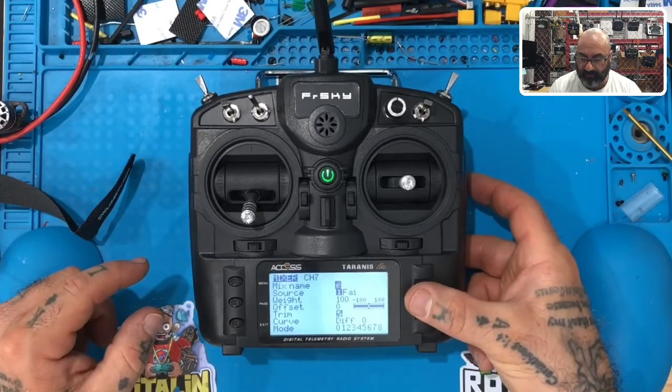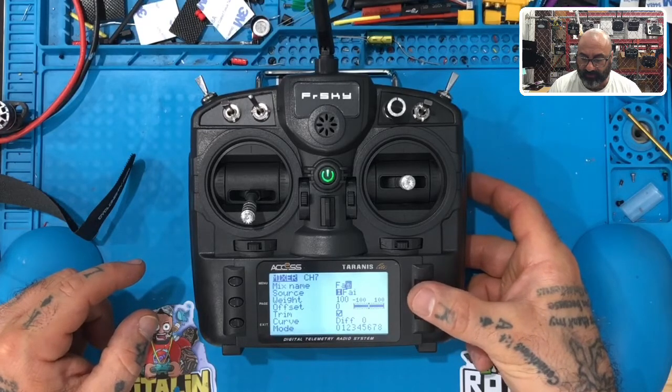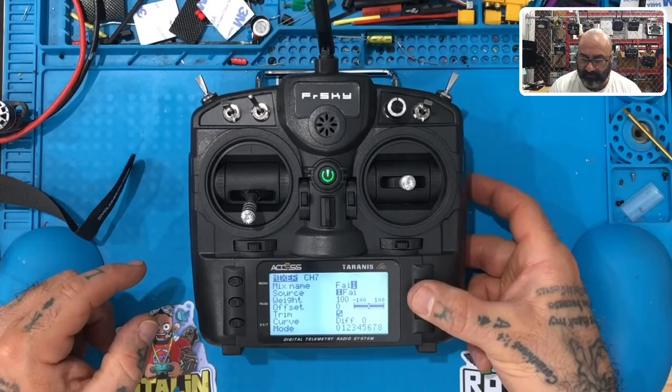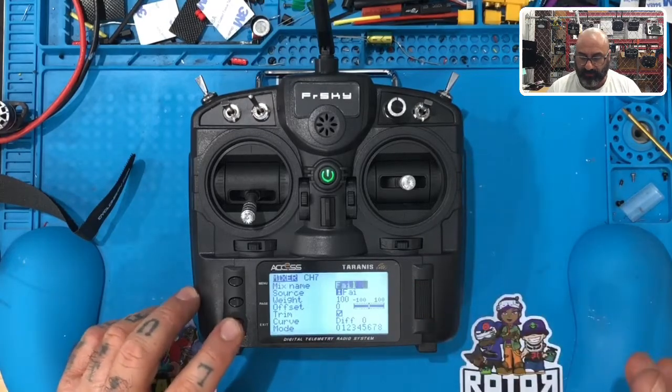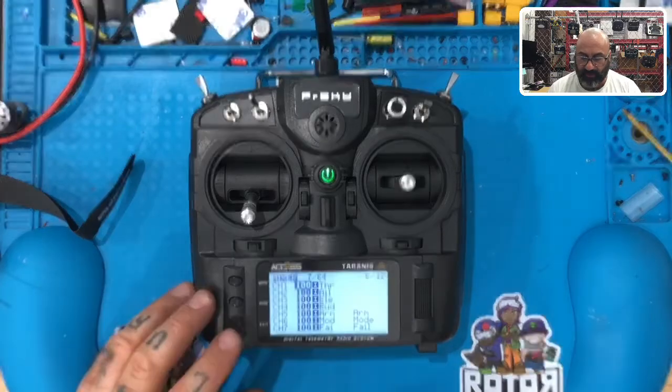Then we're going to go to channel 7 and call this one 'FAIL'. The failsafe is basically what we flip if we're in panic mode — I'll explain all that later. So type 'FAIL', and once that's done, your mixer is complete and everything is programmed.